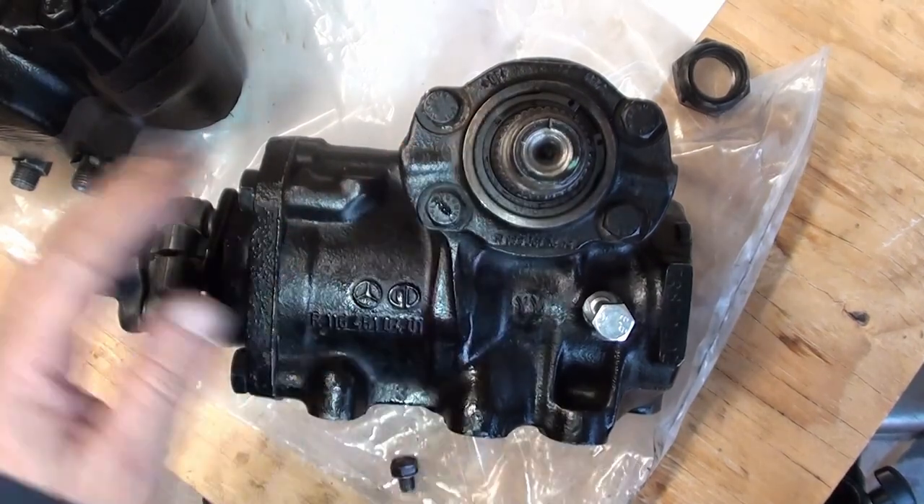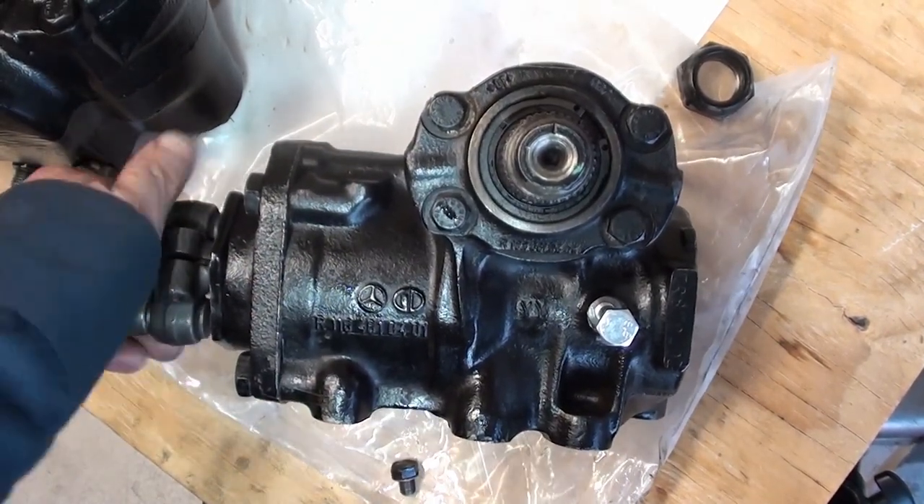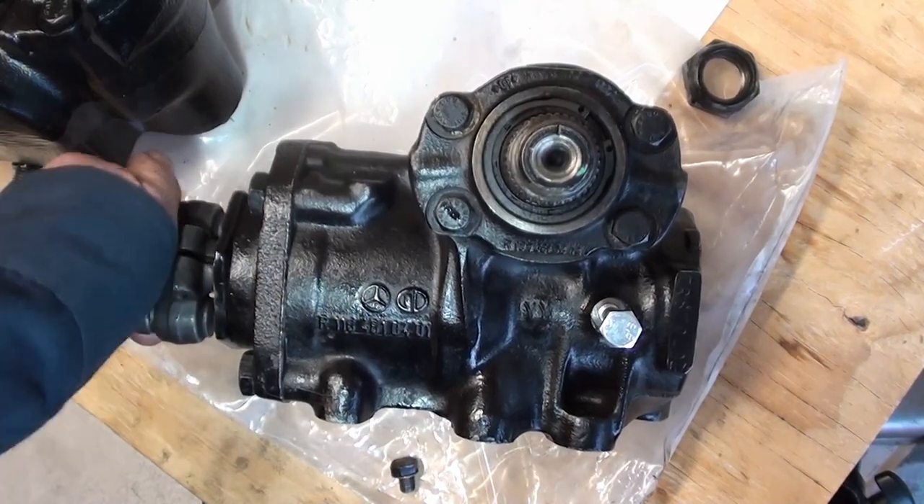That's the top dead center of our gearbox. You can see how I've got a lot of play here — that's because this gearbox is shot.